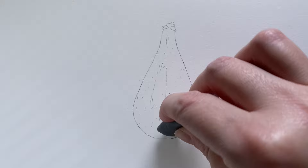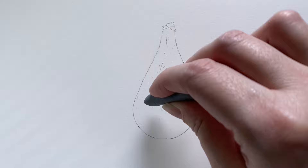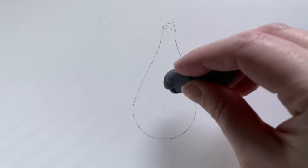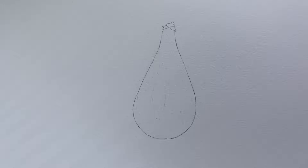The first thing we're going to do is put in these little tiny bits of creamy yellow that sit on the surface of the skin of the fig. I'm just very lightly taking those away with the putty rubber - just tap it away until you can barely see it. For this we're going to use Cream, which is Faber-Castell 102.